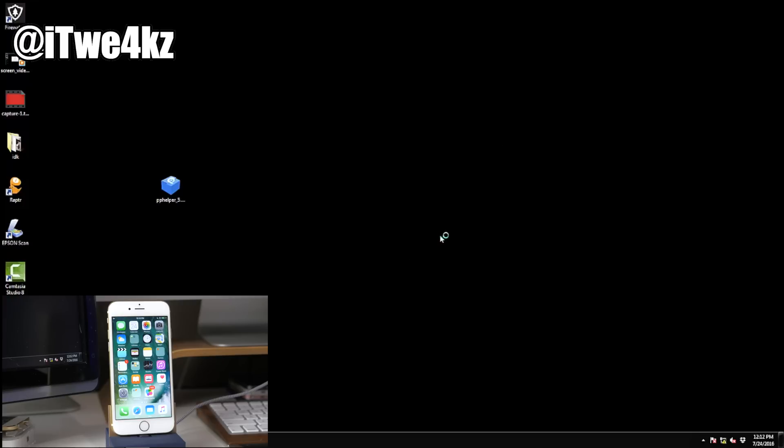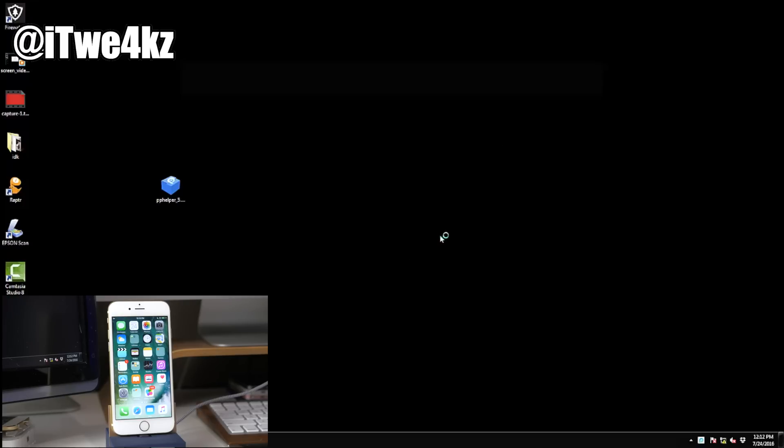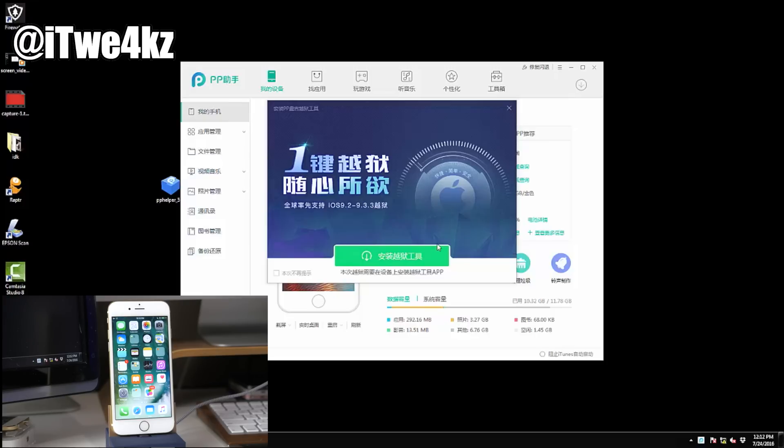Once that loads up you can click this button to launch the application. You'll see one big green button — this is the jailbreak button. I know everything's in a different language so it's hard to understand, but it's a pretty obvious button. Click on that and it should start the jailbreaking process. It will take a little while to load up — my assumption is that it's hitting something remotely and getting hammered hard.